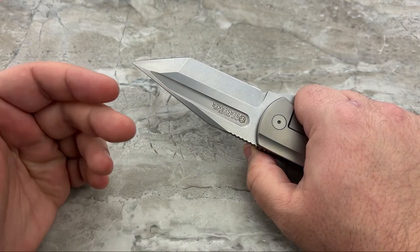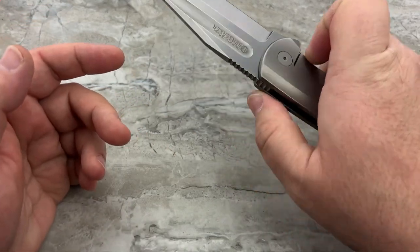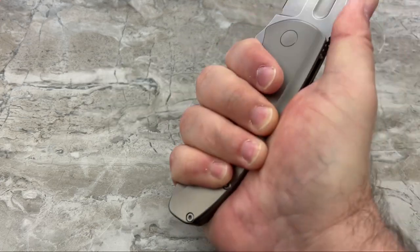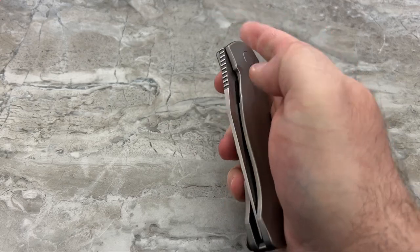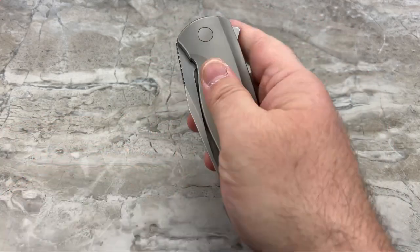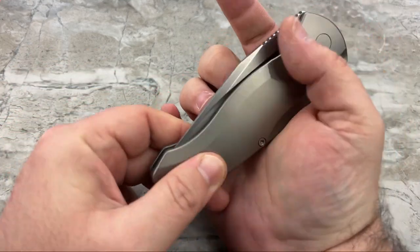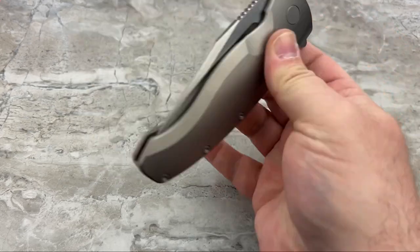I hope somebody does because these knives are made for that, especially in this price point - it's a replaceable price point, though not a replaceable quantity. I could see a lot of people buying this and just babying it as pocket jewelry. Nothing wrong with that - everybody collects for a different reason. But if you were to use this, it locks into your hand and feels so nice. There is no way to access that fuller to flick it, so it is a flipper only.